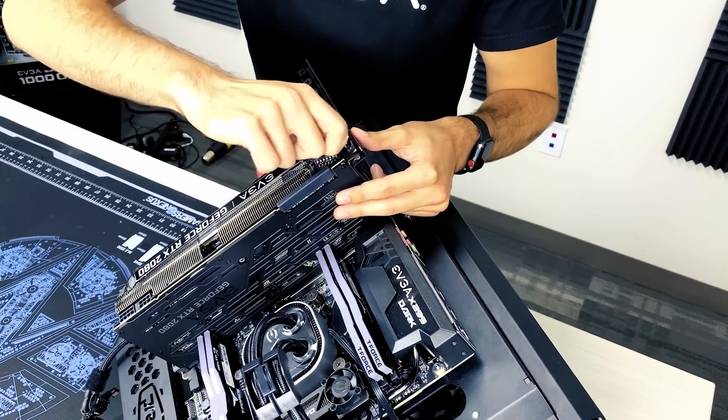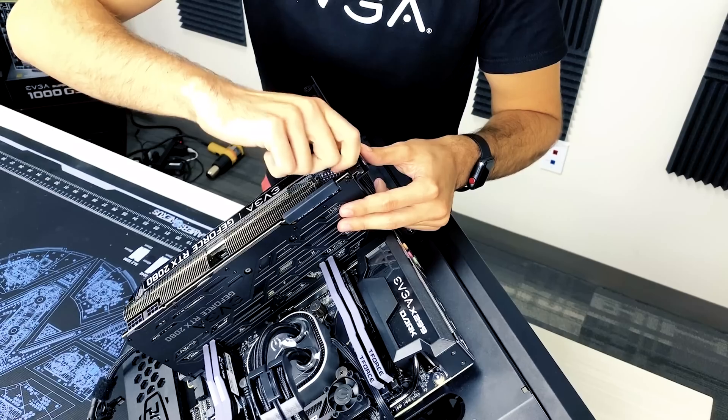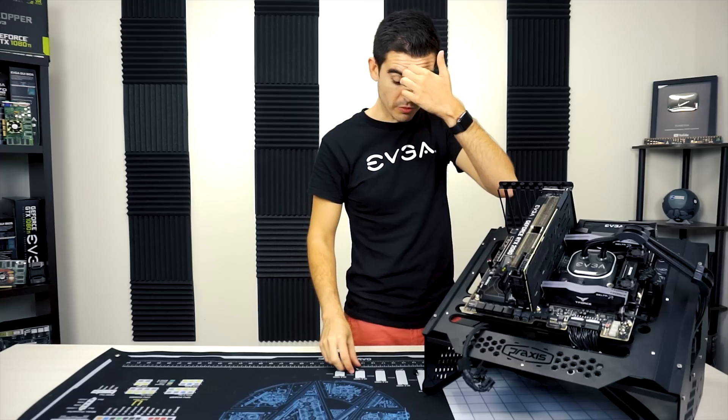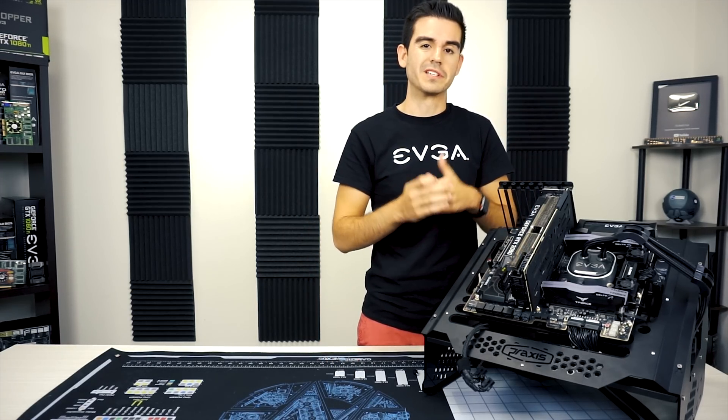You can screw this in with a screwdriver, but these are thumb screws and finger-tight is okay for this bench. On your system, to avoid sag, you may want to use a little bit of pressure with a screwdriver to keep it in place.